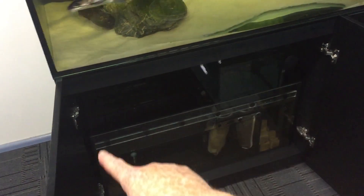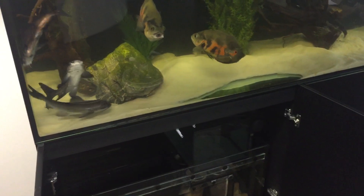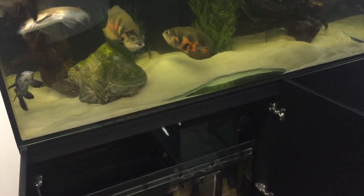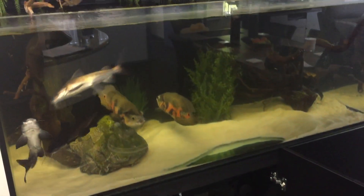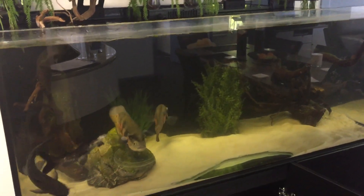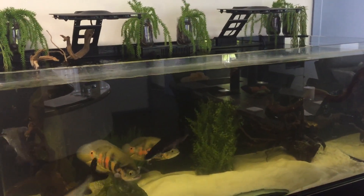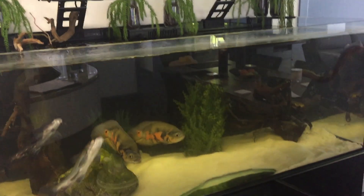I'd like to fill up that section there with biological filter media, because if we have lots of biological filter media, that means we can grow lots of good bacteria. That good bacteria can make sure we're not getting ammonia, nitrite, or even nitrate. It will also help to ensure that our redox potential is nice and good and that the health of our animals is awesome.